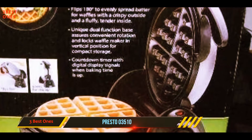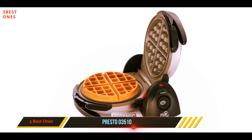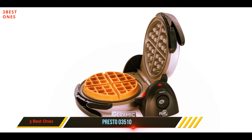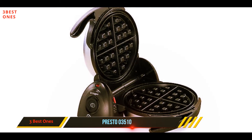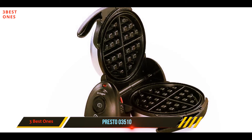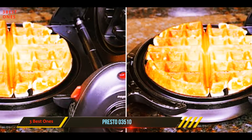It's much more compact when it's time to store it away. Better yet, you can lock the iron in an upright vertical position. Perhaps most importantly, the waffles produced by this waffle machine were the fluffiest and most satisfying bites tested. You'll have an easy time repeating those results thanks to the built-in minute timer.